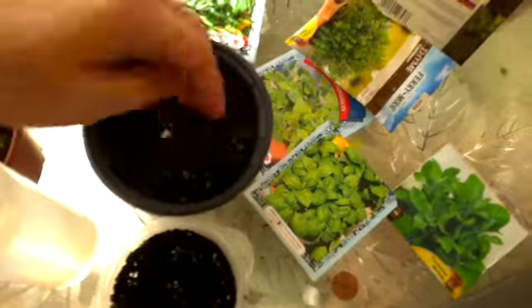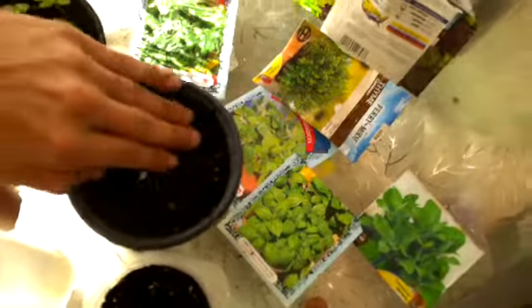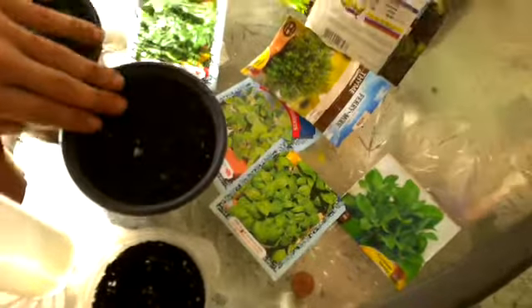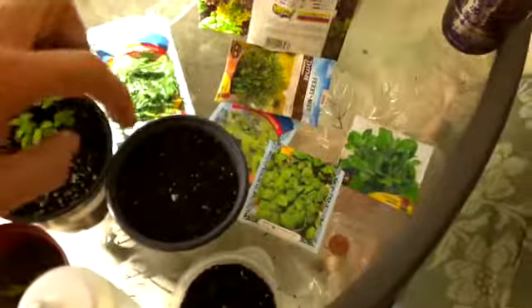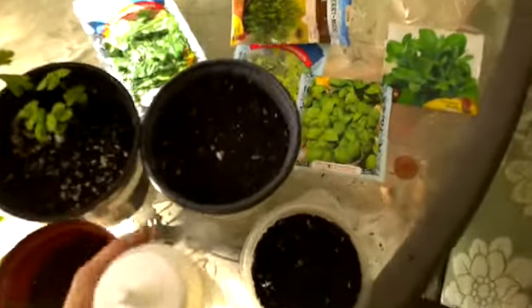If you don't plant in a fluffy soil and you put too much soil on top of these small seeds, what's going to happen is they won't pop out of the soil. Now green beans, squash, watermelon, and pumpkin have big seeds, so you can definitely shove them down about a quarter of an inch to an inch — that's fine.